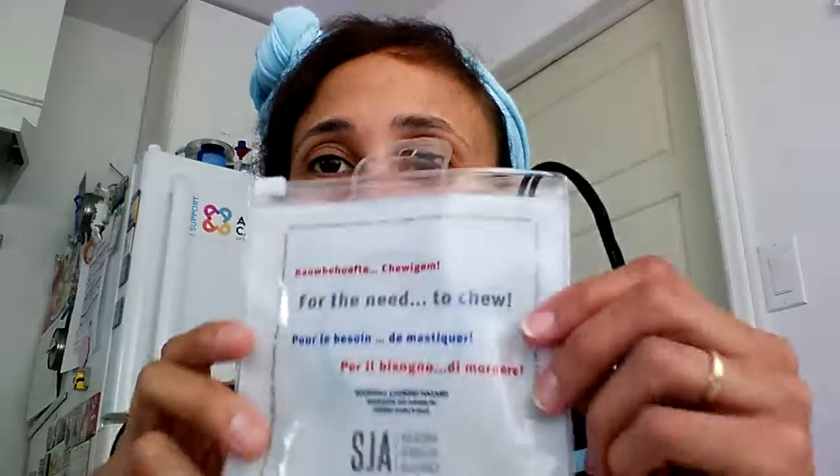Hi, I'm a new Chewy Gem Ambassador, so I want to show you what I got. All Chewy Gems come in a cute little package like this — a resealable pouch. You can keep them safe, you can keep them clean.